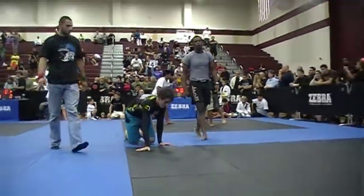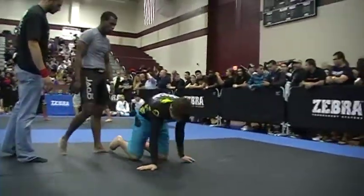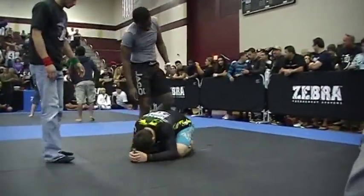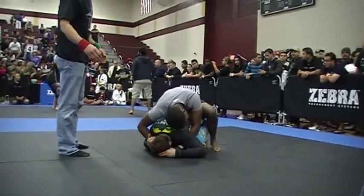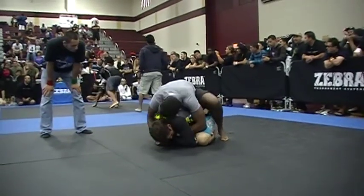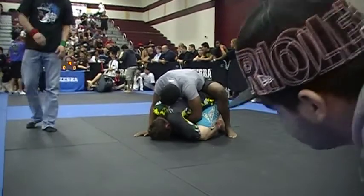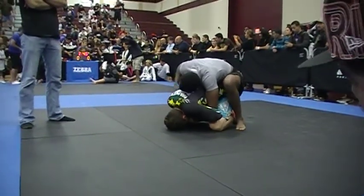Good job, Jacob. Good job, Jacob. Keep it up. Keep the pressure strong. Get a good harness grip and work to get your hooks in. Keep your hips back. Good hip pressure.